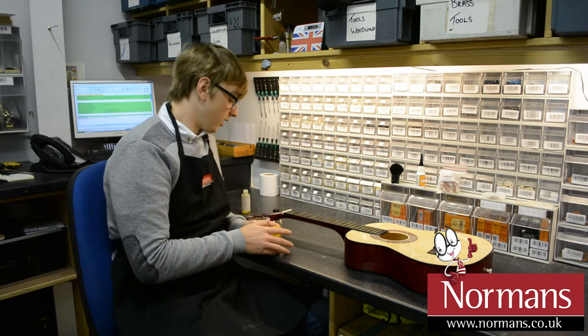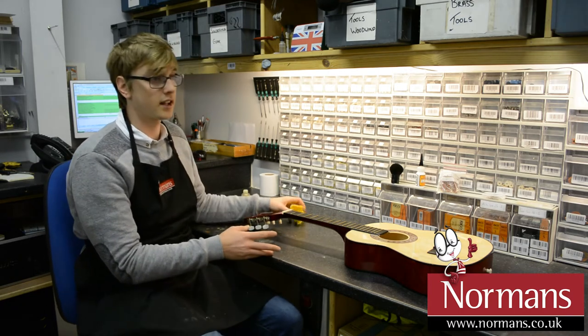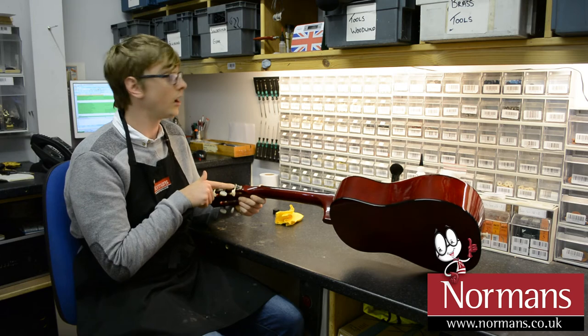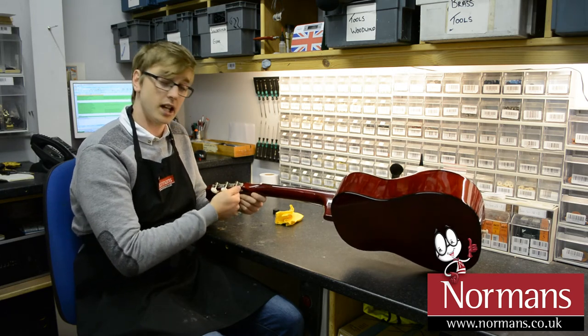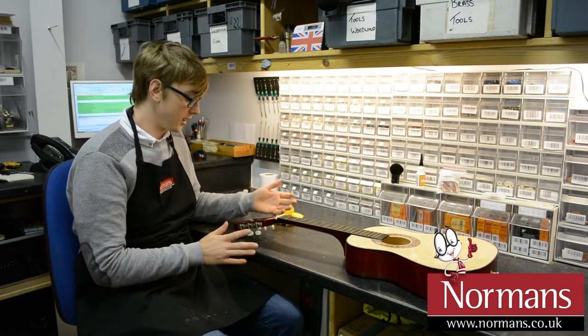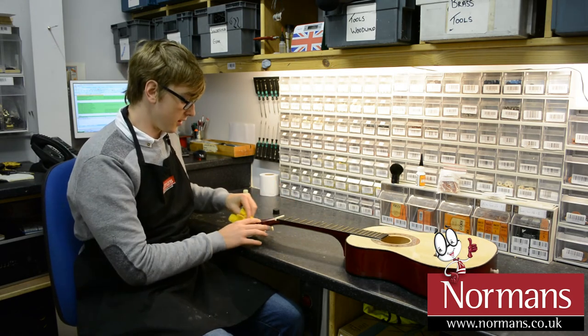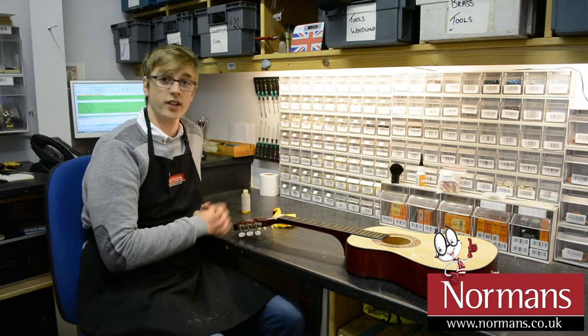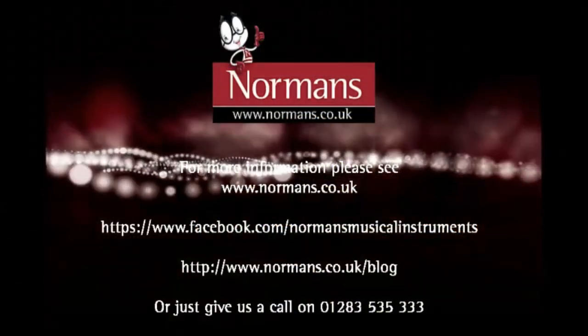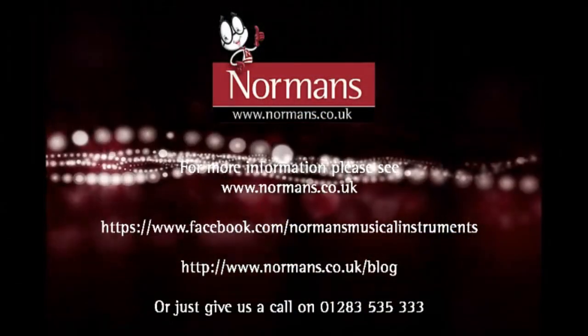Once you've done all that, obviously, if the tuning bolts are stiff, you can oil those — just a little bit of oil on there — and that will just keep them turning freely. And obviously, replace the strings. We've got another video online for that. So that's how you clean a guitar. Alright, guys.